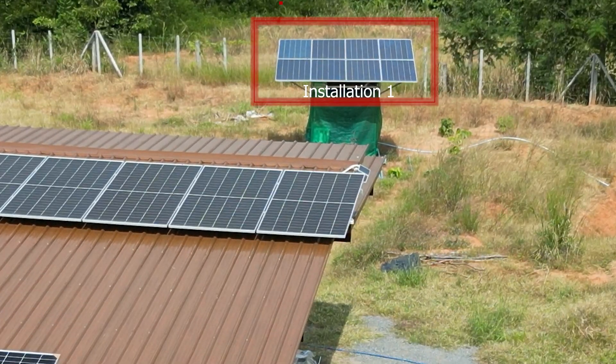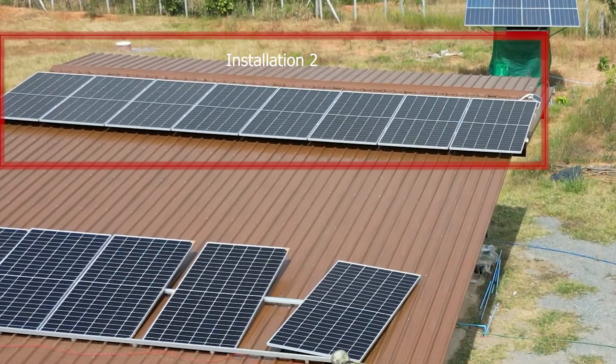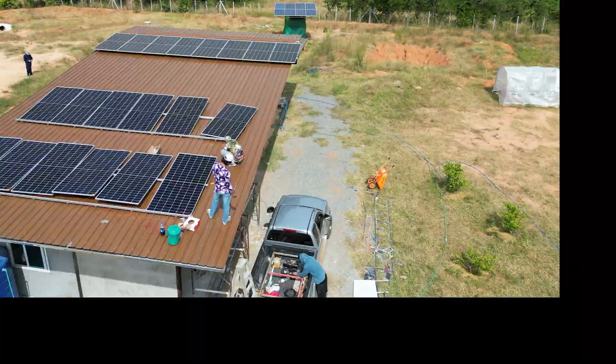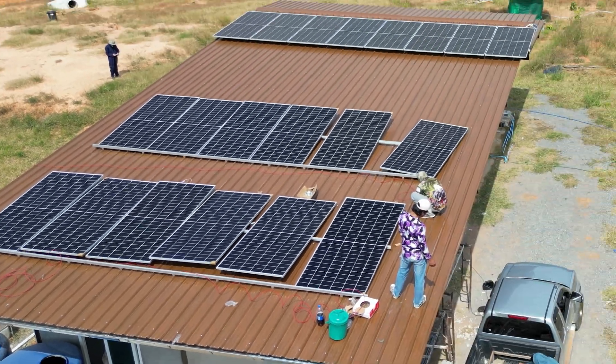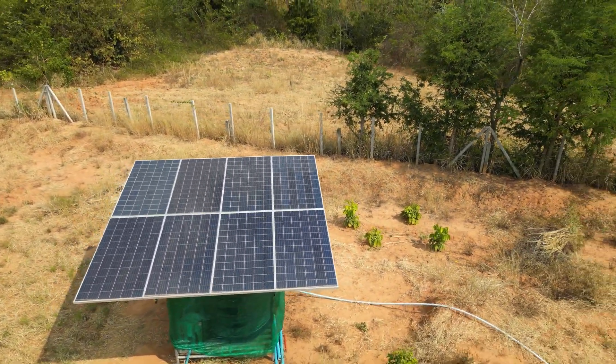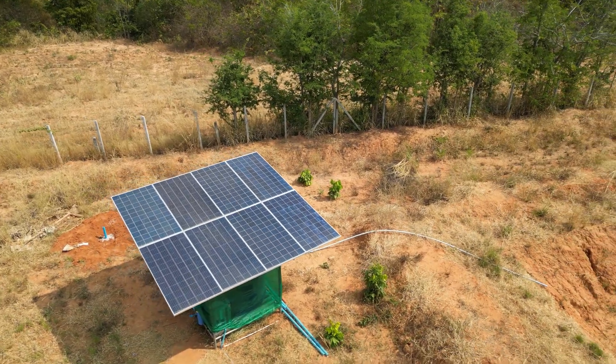Installation one is primarily for the groundwater pump. Installation two is for the initial container house we put in — our temporary home. And installation three is for the workshop area. Installation one is the simplest solar installation we have by far, and primarily is only to run the groundwater pump.